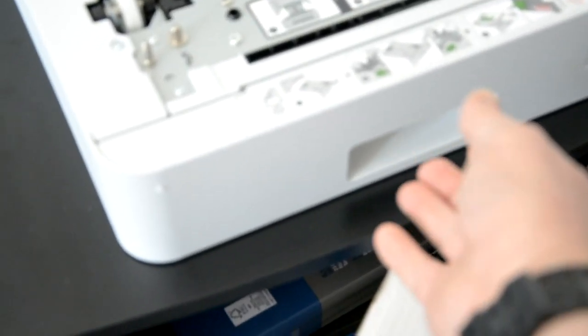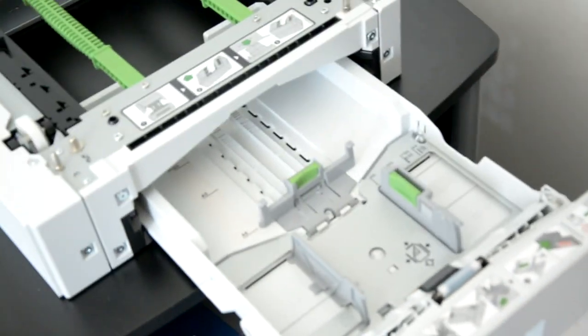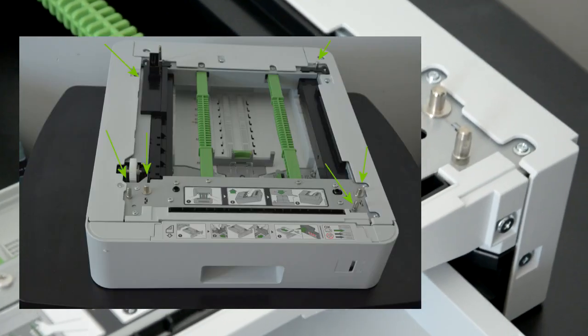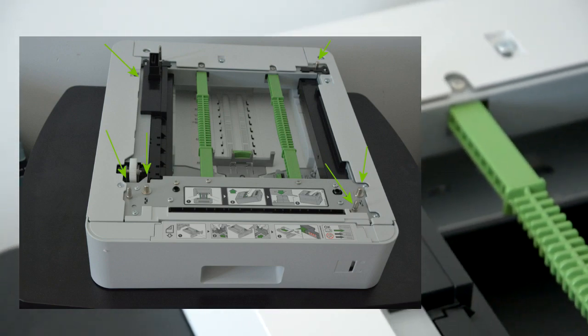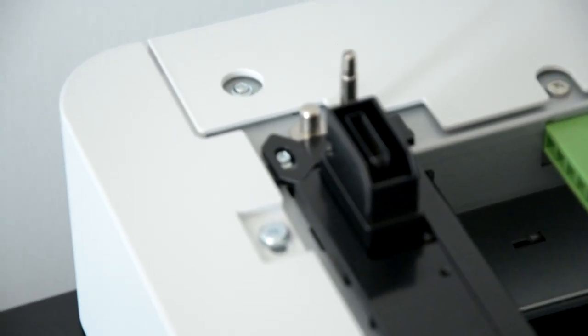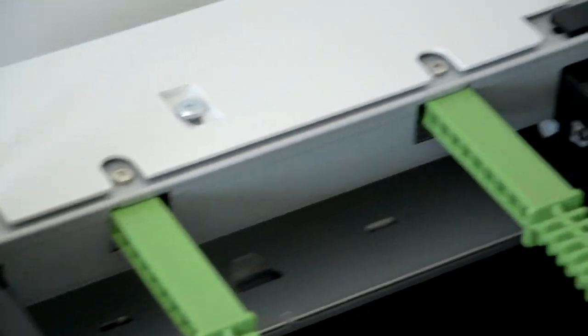This is the bottom tray that the machine is going to be sitting on. Here is your drawer. These are going to be your pins — that's where your machine is going to fit in. And this is the receiver connection, so the machine will recognize that you have a secondary option installed.